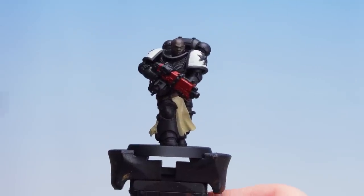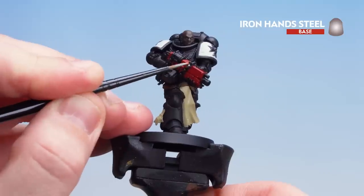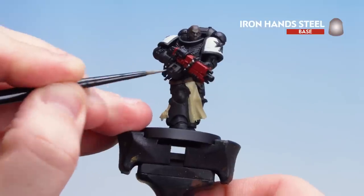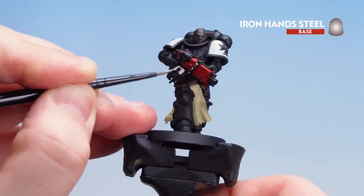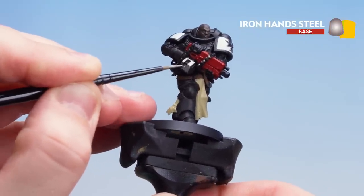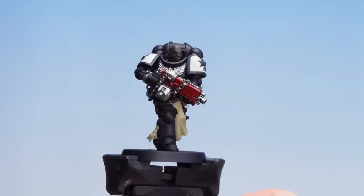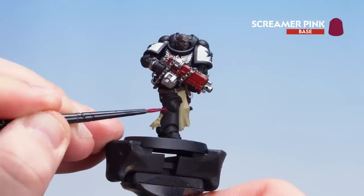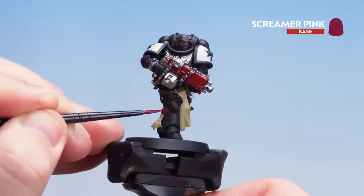Now that we've done the parchment and the Tabard we're going to move on to the silver details — the working parts of the gun, the chains and also the Imperial Eagle. If you're not sure just check the box out for details. With all those silver details picked out we're going to finish off our base paints by using Screamer Pink for the wax seal. You might need to do a second coat here as well.